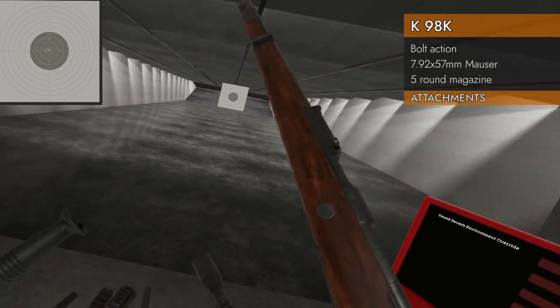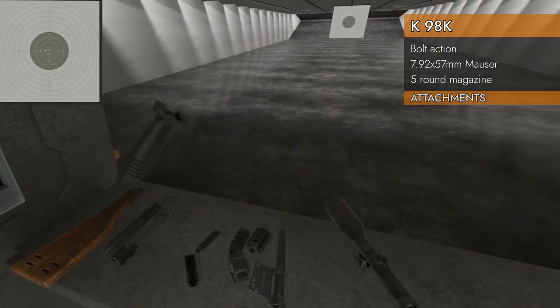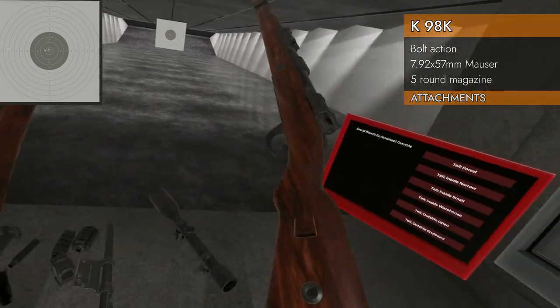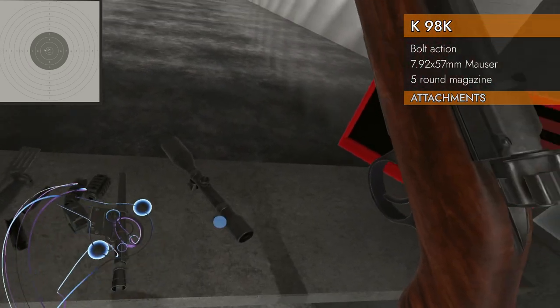Let's see if it has any rails — no rails, no Russian dovetail mounts of course. What else do we got here? Stock has a stock. Oh, don't forget — the battle spatula will go. Gotta have a battle spatula.